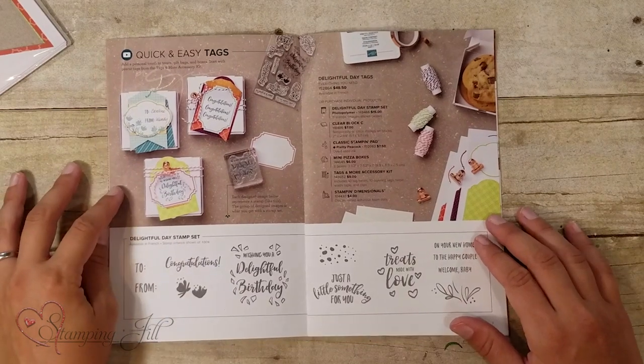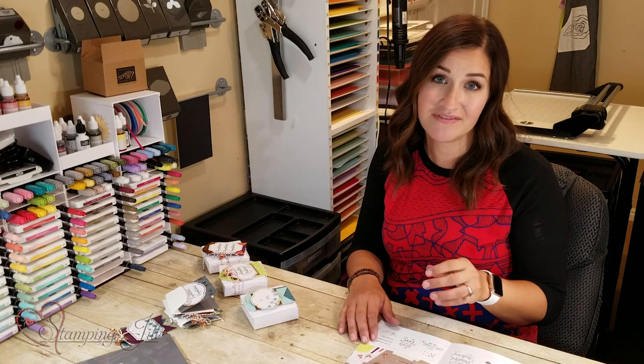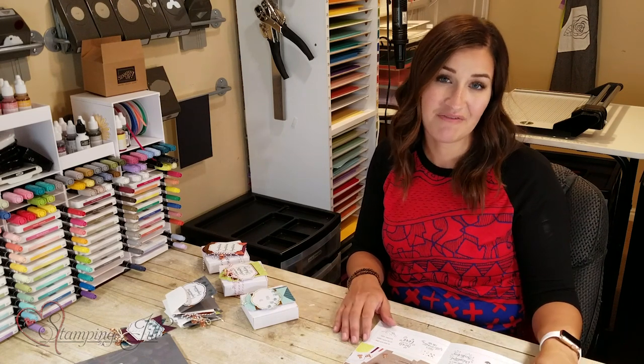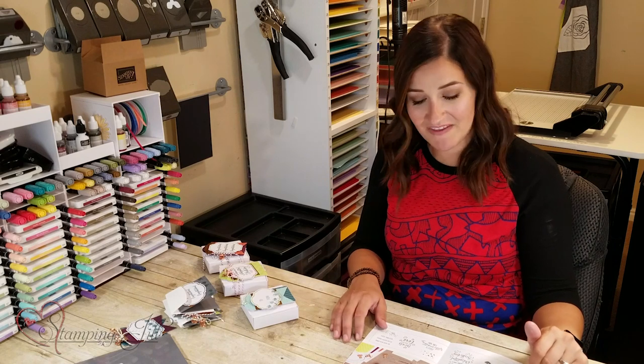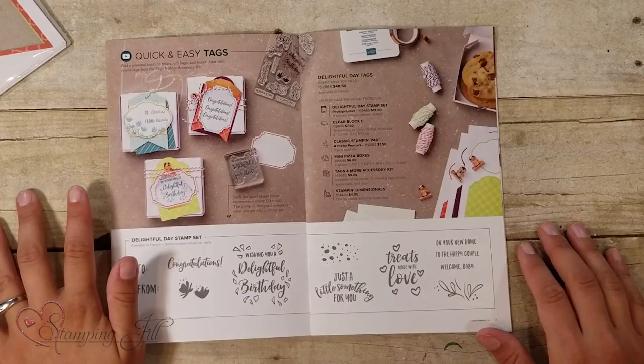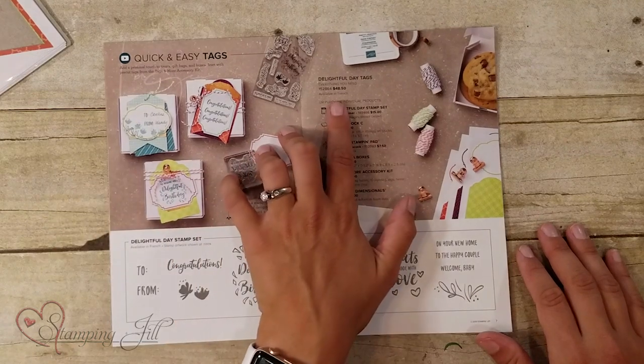I love tags. I feel like you can always grab a tag really quick out of your collection and throw it on a gift, and it just elevates that gift and makes it feel a little more meaningful because there's a little bit of handmade on there. But if you're busy like I am, it's nice to just have some pre-made. This brochure makes it really simple to order a whole collection of products using just one item number.